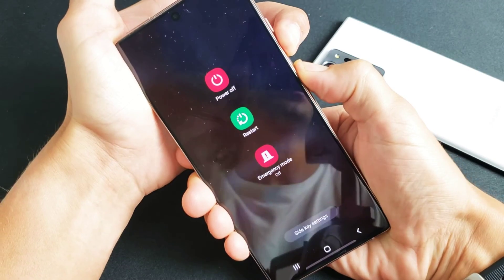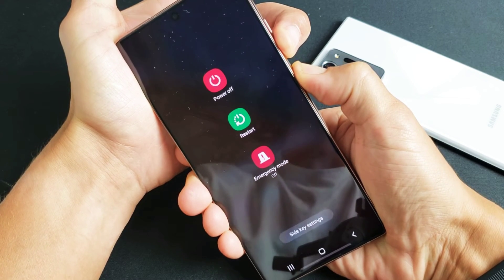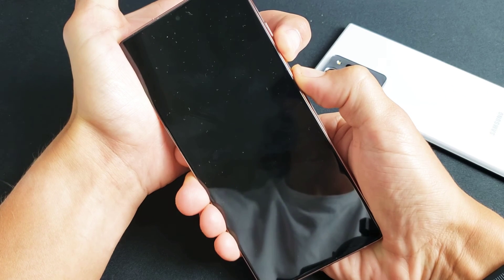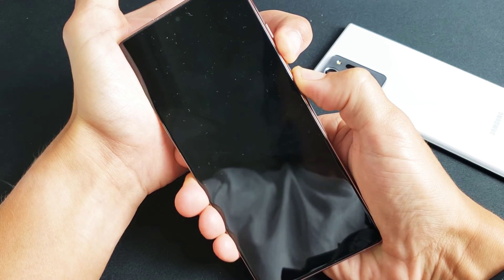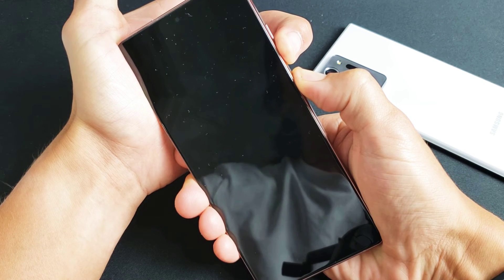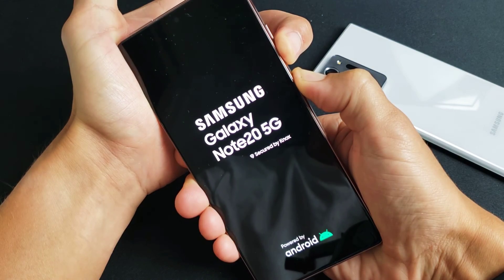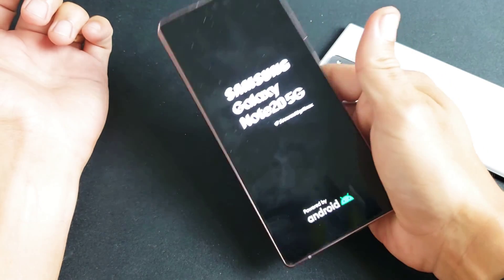Pretend my phone is frozen — I don't know what's going on. I'm still going to hold on both buttons. I'm not going to let go until I see a Samsung Galaxy logo appear. I'm still holding. It just vibrated. Samsung logo — let go. And now you just force your Note 20 to restart.